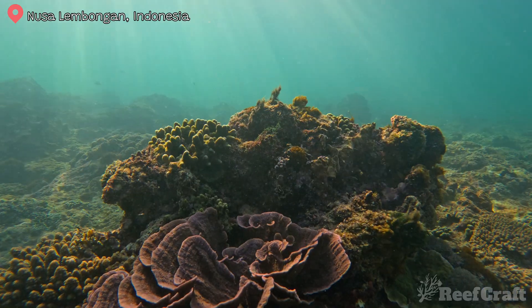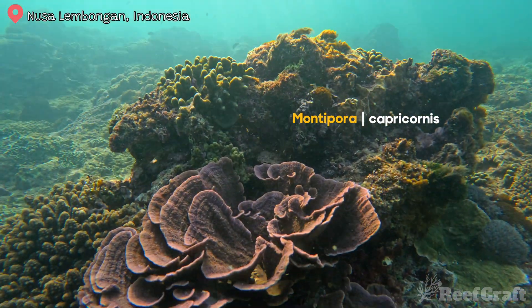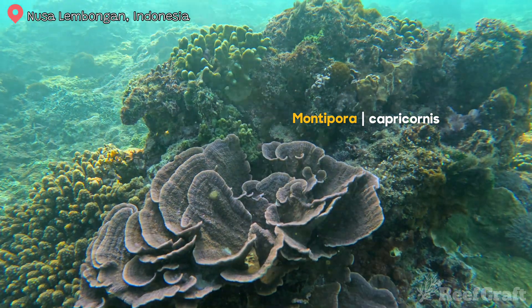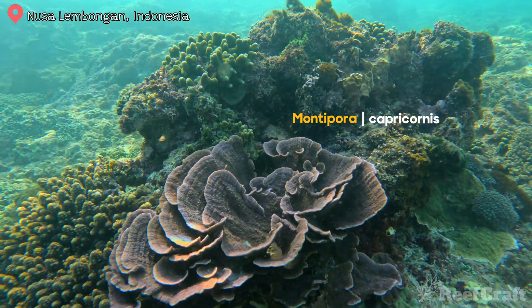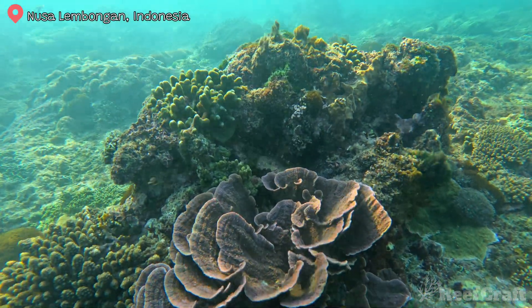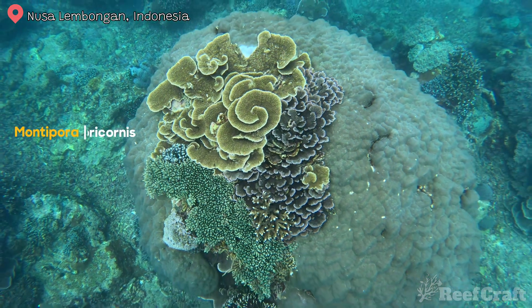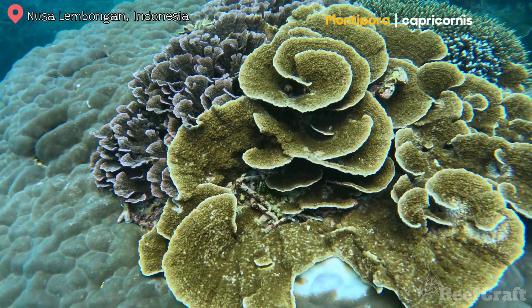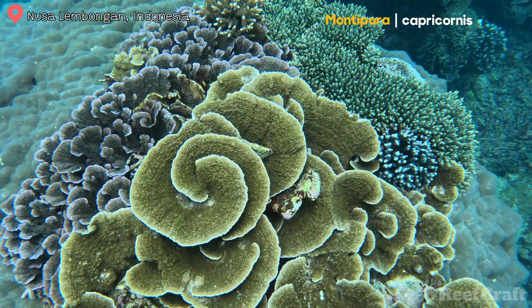Speaking of Montipora capricornis, here it is — well, at least I think it is. It's very hard to ID and actually a little bit rarer than you might think. It doesn't have any papillae, but you can see the plates are thick and it still has that coarse texture across its body. This creamy brown colored one is also Montipora capricornis, and the side-by-side comparison really gives you a good idea of how it actually looks.